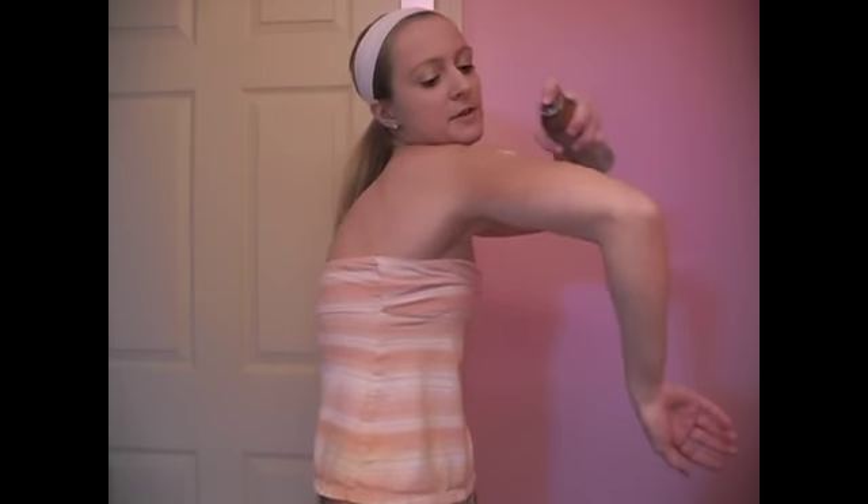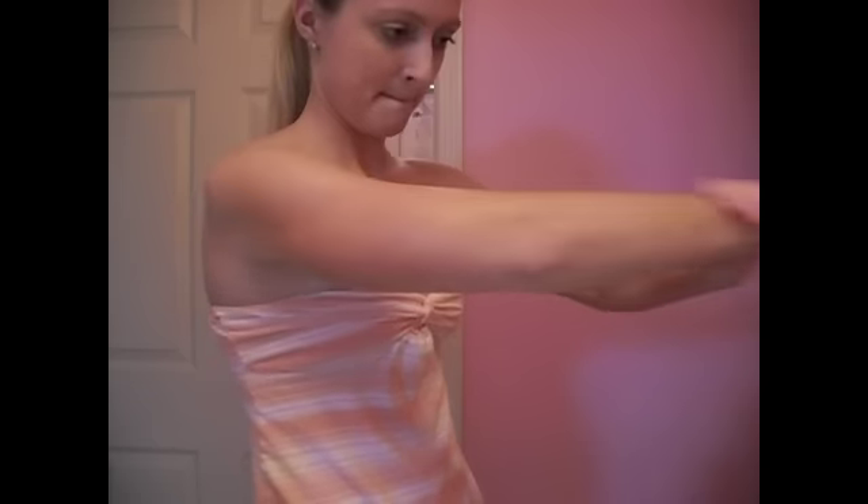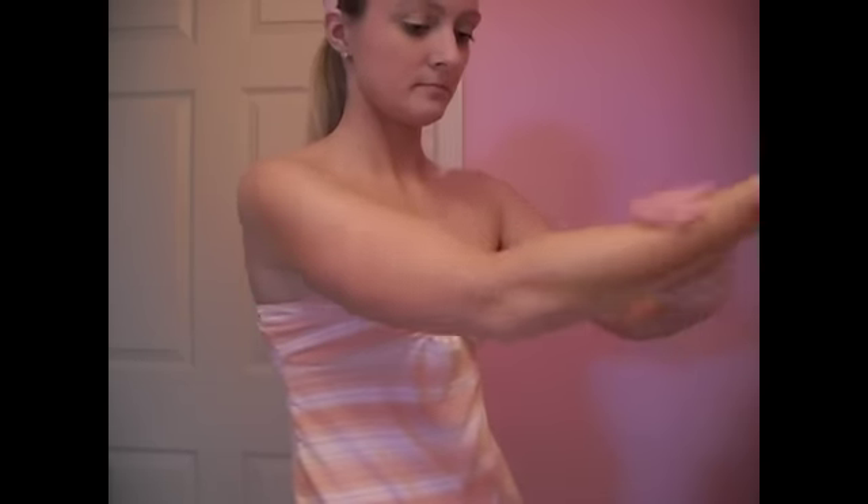Again, you shake the product and simply spray it on your arm, the back of your arm, and your shoulders. Let it sit for a second, then rub it in. You can immediately see results right here on my arms, on my chest, and on my other arm.